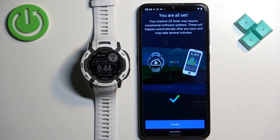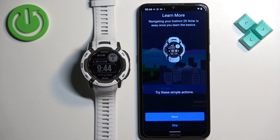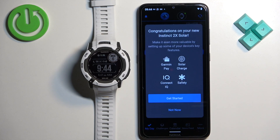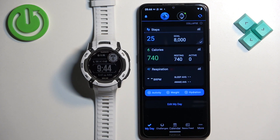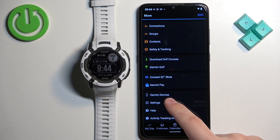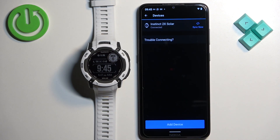Once you see the completion page, tap on finish. You can go through the tutorial on how to use the watch, or tap skip to go straight to the main page of the app. On the main page you should see the icon of your watch, which means the device is connected with your phone. You can also tap on more Garmin devices and you should see your Instinct 2X Solar listed, which means the devices are paired together.